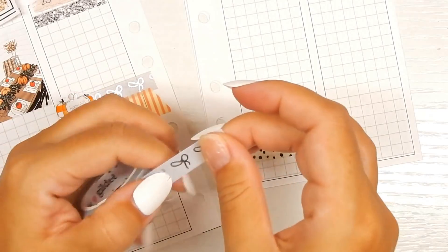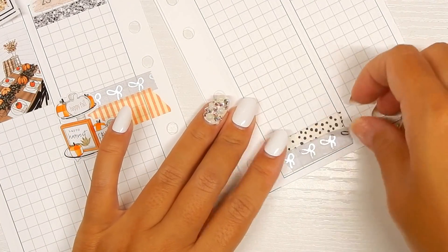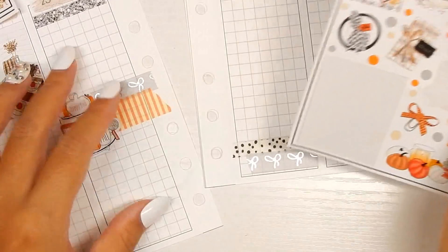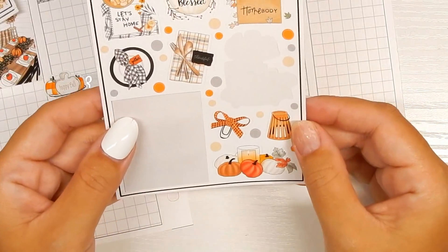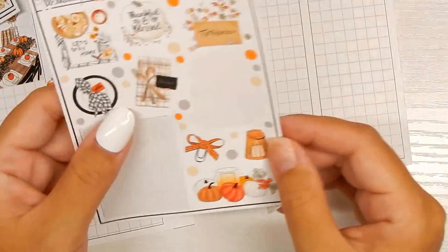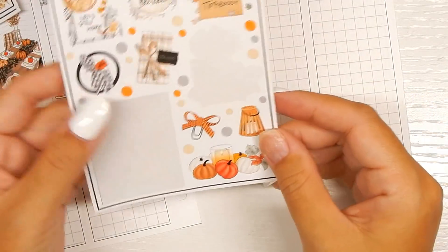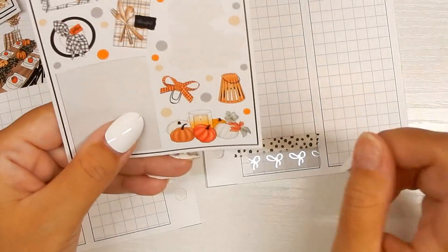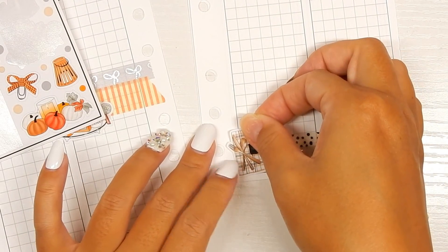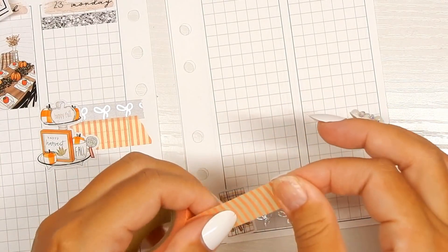I'm filming this late at night because Sunday I was just busy prepping for the pre-Black Friday sale that happened today. I didn't film last night because I was still prepping for the sale, and then this morning I just hopped right into packing orders. I did not film then either — I spent all day packing.